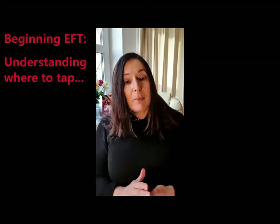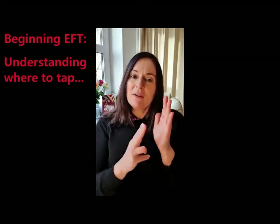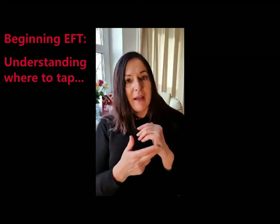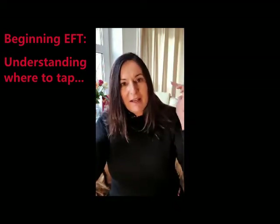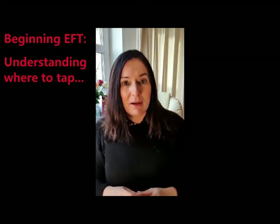So with EFT, we have various points on the body that we tap. And when I say tap, nothing harder than that. It's really just about making your brain think, oh, what's going on there? And it distracts and breaks the neurotransmitters in your mind and stops you from just dwelling so much on whatever's been going on for you.